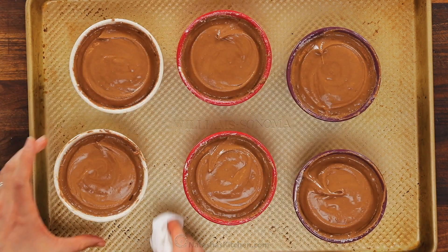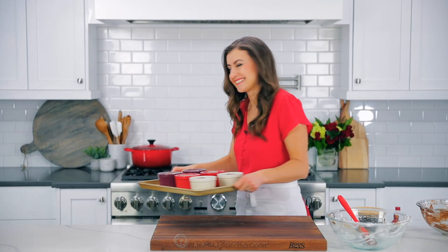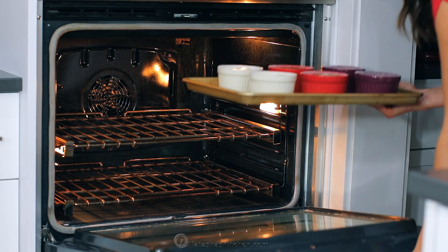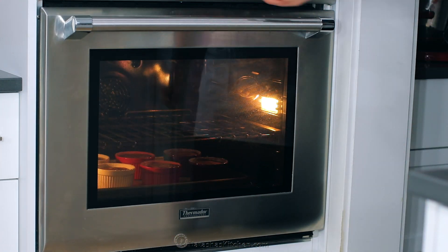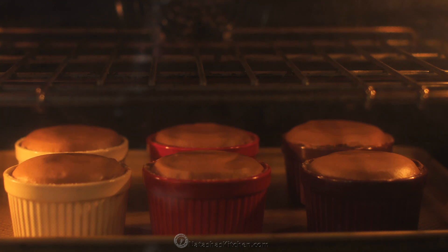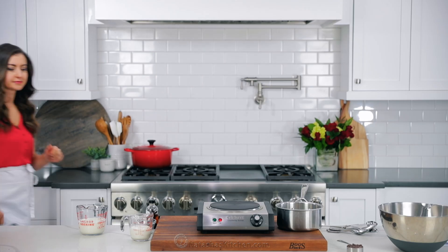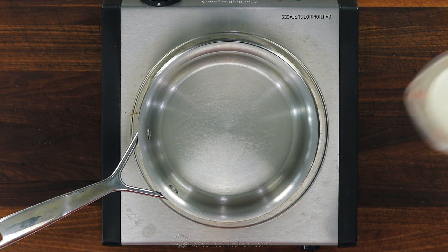You can use a paper towel to wipe the dish clean if it got messy. Transfer that to the very bottom rack of your preheated oven and immediately reduce the heat down to 375 degrees Fahrenheit. Bake without opening the door for 13 to 16 minutes. Once they've risen, it's safe to take them out of the oven. You also don't want to over-bake because they're more likely to crack on top.